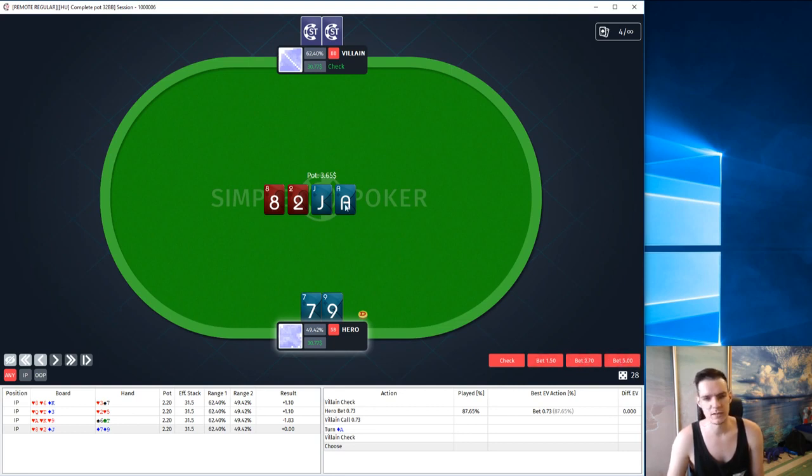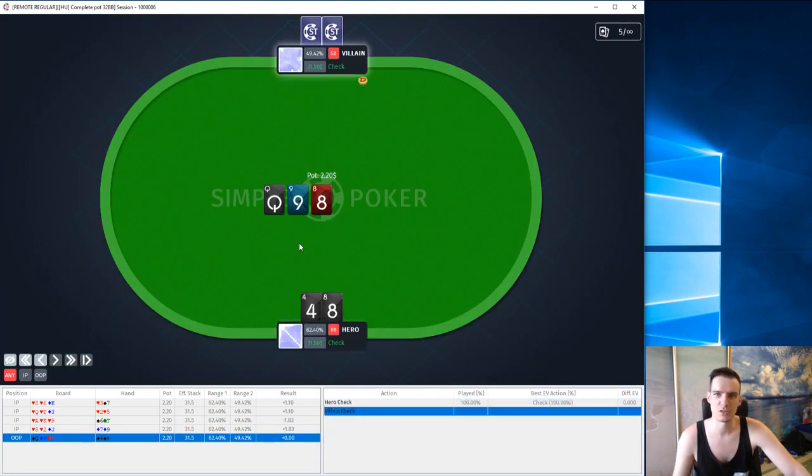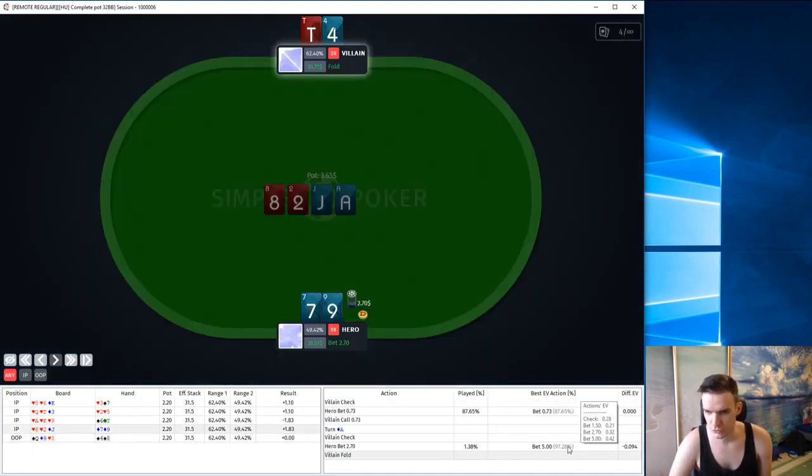I think that by using 2.7 bet sizing and overbet we basically get the same result — we fold out 8s and deuces, but don't fold out jacks and hands like queen-10. If the program thinks we should overbet, it's fine, but I prefer 2.7. And that's exactly what I was talking about — program prefers to overbet. Not just prefers, but strongly prefers overbet 97% of the time. Well, that's how my perfect run ends. Let's get back and take a look at the EVs: checking is 0.28, small betting 0.21, betting 2.7 is 0.32, and overbetting is 0.42. The difference is pretty big and that's why we have to almost always overbet.